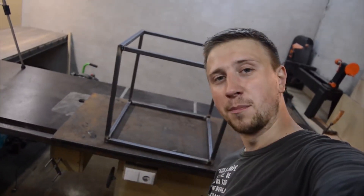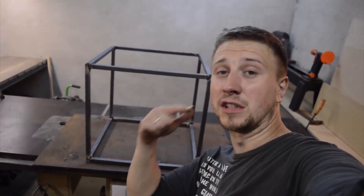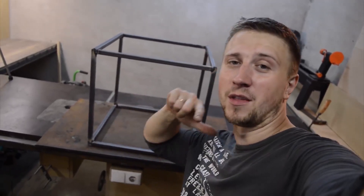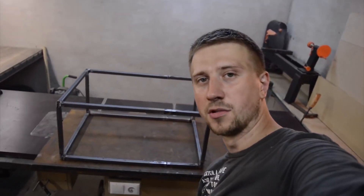Such a funny frame I made here. I don't know why I made it in square shape instead of rectangular as I planned initially. Another plan has gotten into my head, but I'll fix it in the blink of an eye. Well, that's the way it shall be. I'm quite the handyman, right?